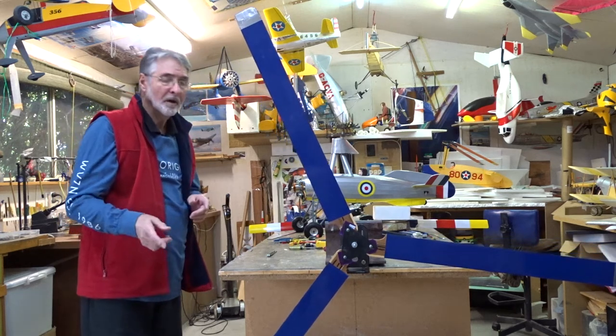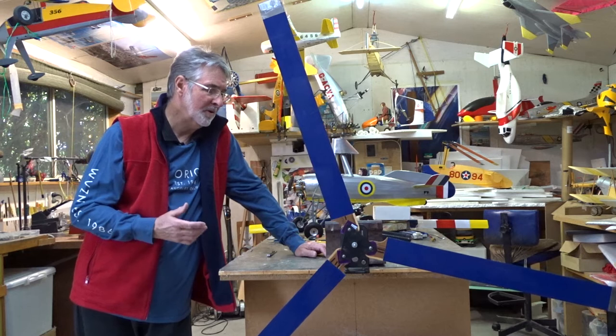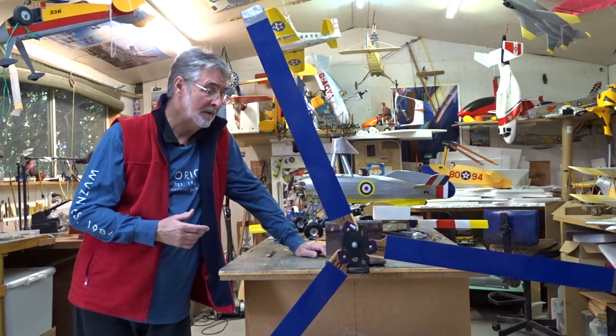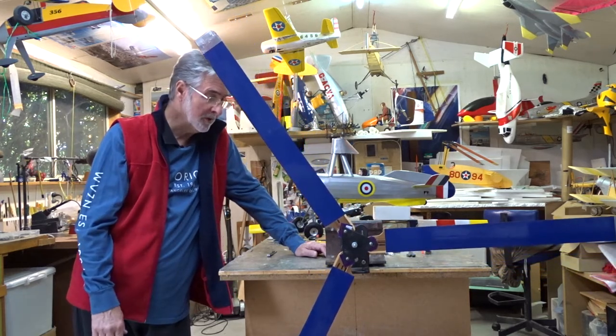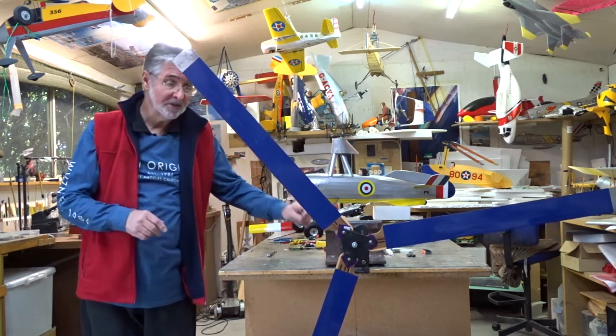Greetings folks. I was just about to balance some blades and I thought, well, I know there's a couple of guys getting on with the revolver build at the moment and they're most likely coming to the blade balancing stage, and various other projects going. I just thought I'd show how I balance a set of blades.